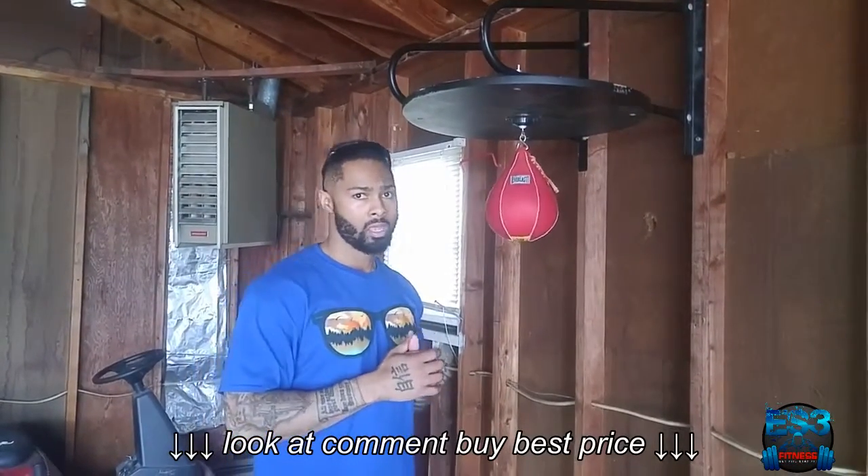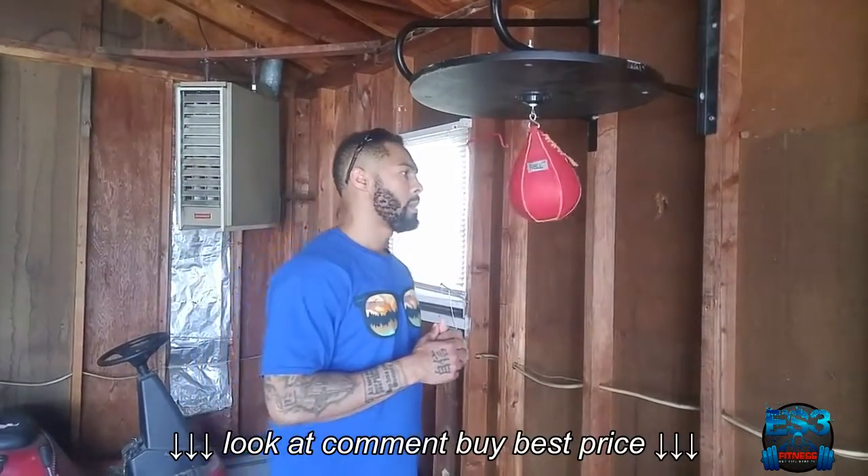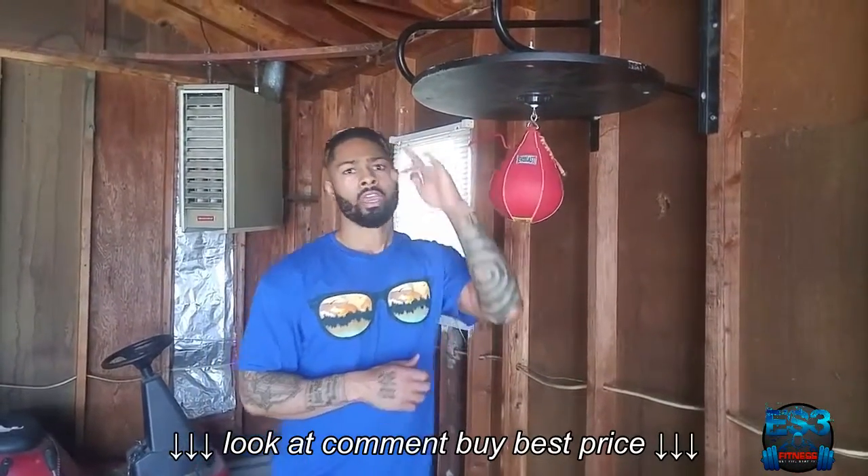I'm going to be putting that work in. If you want to check it out, link in the description of this video. And as always, put that work in. Be sure to comment, subscribe, and share.